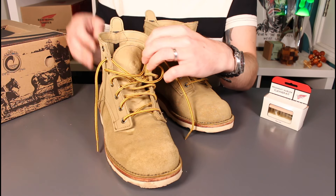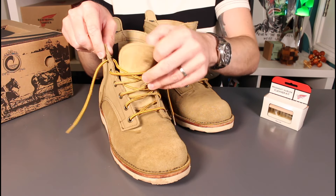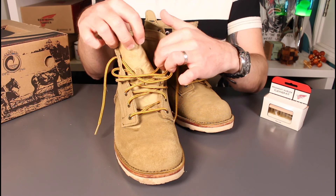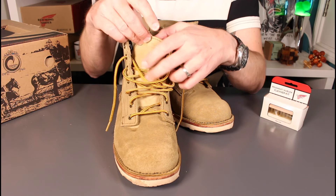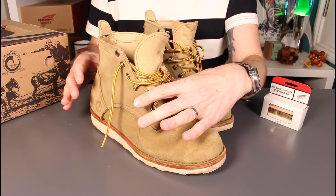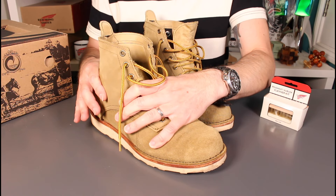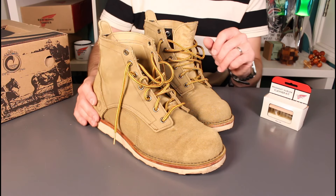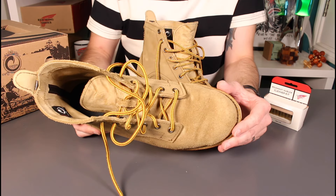On these, there isn't a bellows tongue. If you're using these in a very wet or work environment, having a bellows tongue is often something you'd really want. But not having one does allow you to speed up the break-in by getting a tight fit in there — you don't have an extra element to break in. So the break-in overall has been really good.